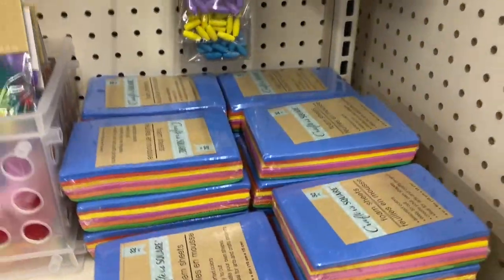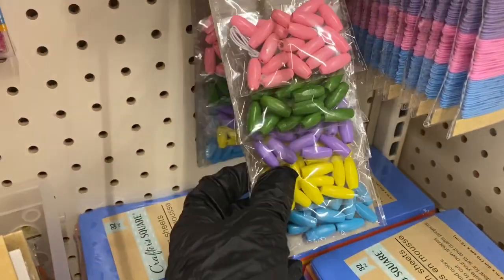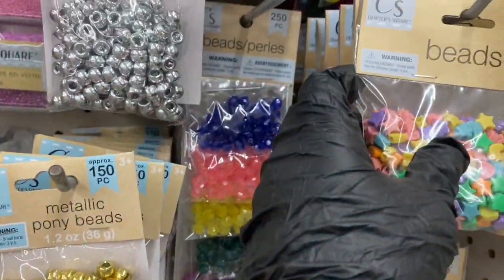Here they have these stretch bands and stretch lace, and those are pretty stocked — the lady's stocking them now. Then you have these kind of beads, the round ones, the crystal beads right here, the star beads, and then the wooden beads.